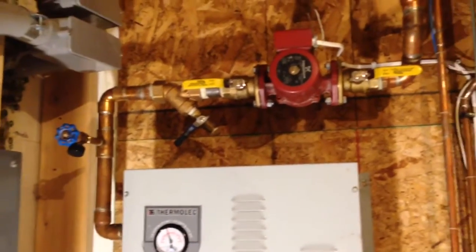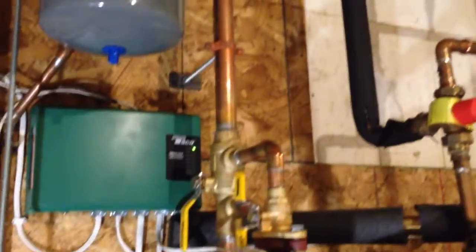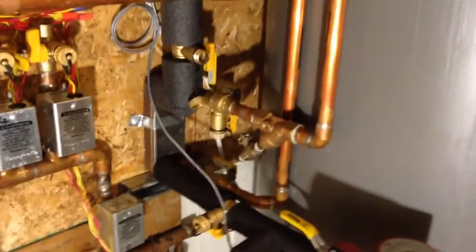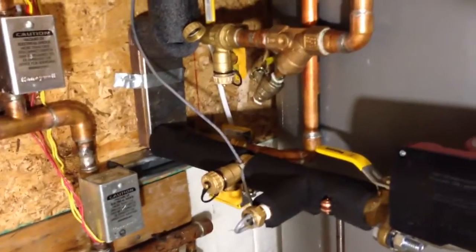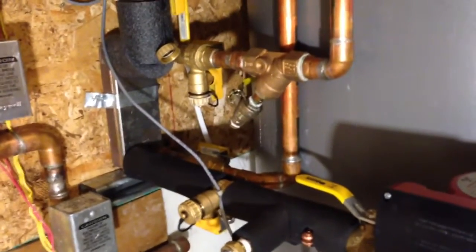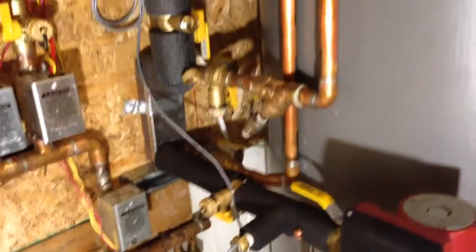Back to the boiler piping — I basically reconfigured this whole setup. I've got my primary loop pump there, goes through my plate heat exchanger through that first zone. Down to my second zone here, which is the water heater, and I have another plate heat exchanger for that — a 10-plate heat exchanger rated at 50,000 BTUs. The two 4,500-watt elements were putting out about 35,000 BTUs, so I upped the BTU output so it recovers a lot faster. I used more Webstone valves as you can see.